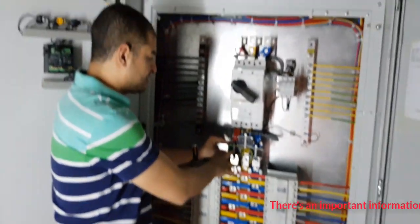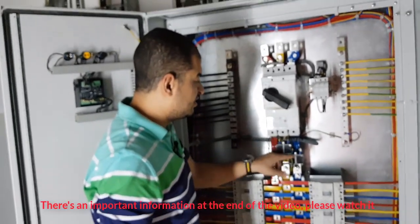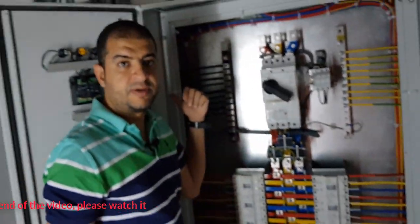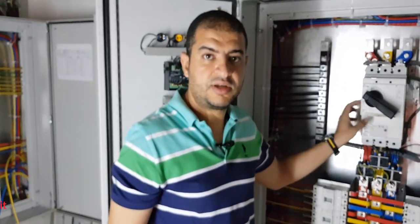Here we have three current transformers — one on the red phase, one on the yellow phase, and one on the blue phase. These provide a signal to the multimeter indicating how many amperes are present in each phase.